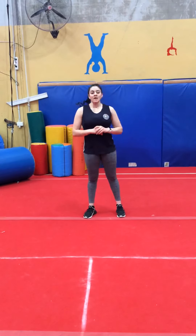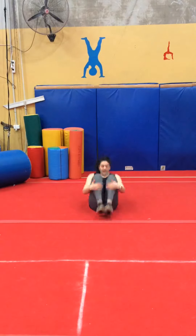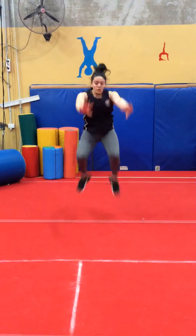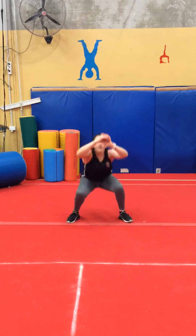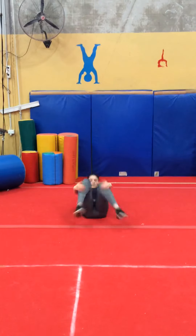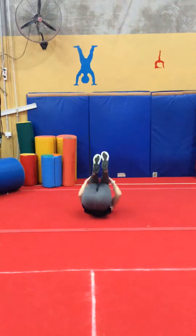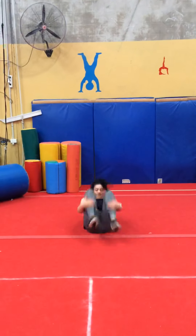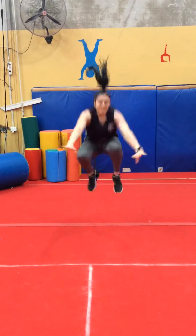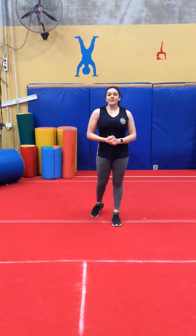Alright, and now we're going to do 10 drops into a big straight jump. So you're going to rock into a big walk and then jump up. 1, 2, 3, 4, 5 — make sure you do your leg size and height — 6, 7, 8, 9, 10. Thank you guys, that concludes our leg workout.